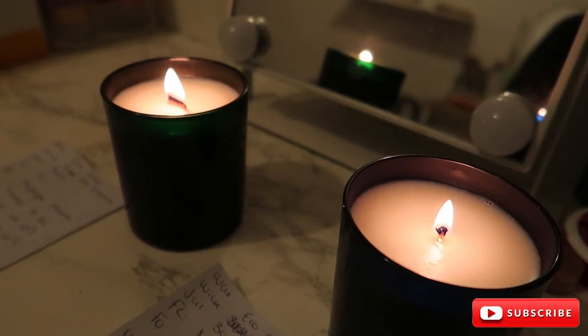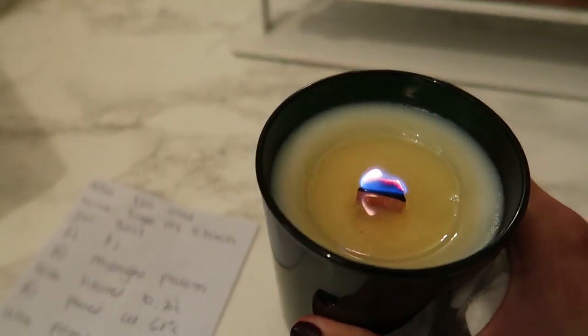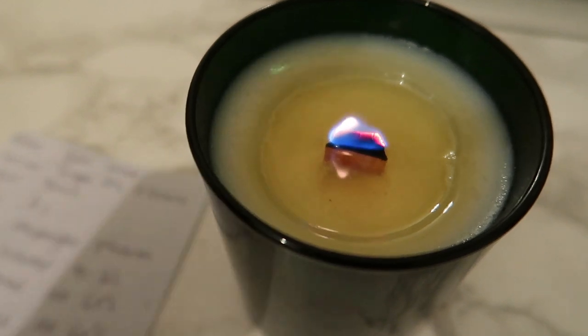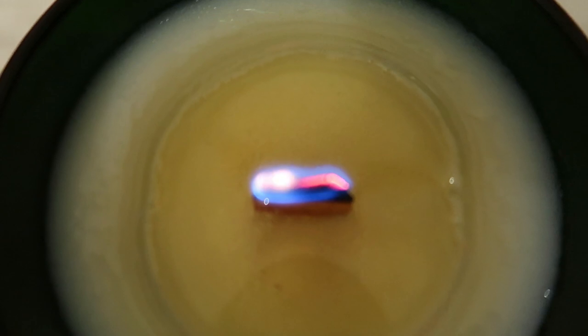First hour burn, my beautiful people — let me bring this closer. As you guys can see the wick is tunneling slightly, but I do like the flame height on the wick. I also love the crackle on the wick — if you guys can hear that.